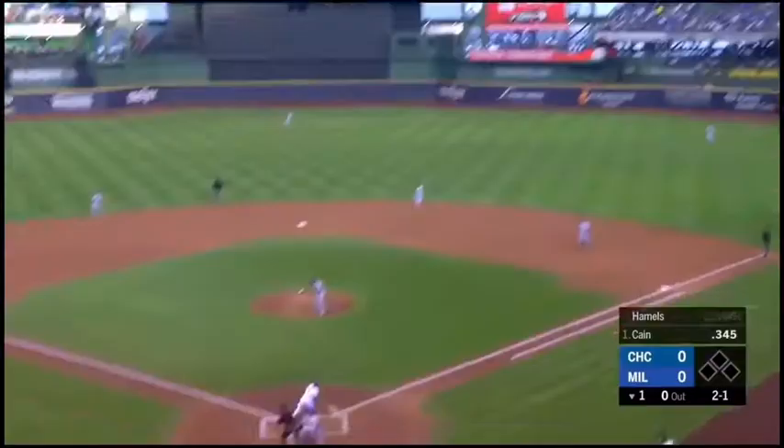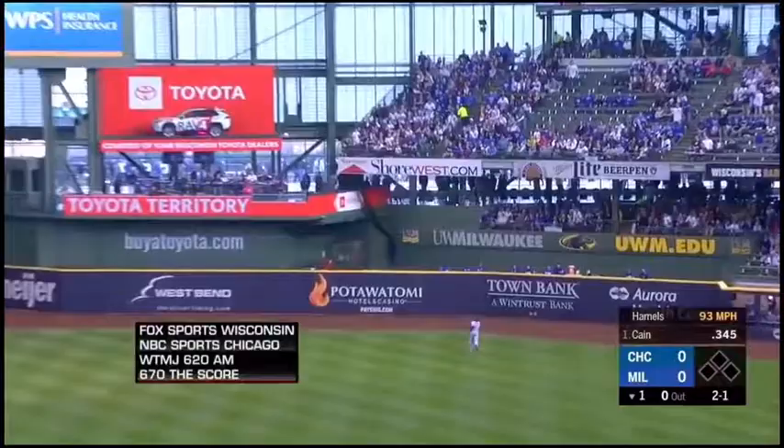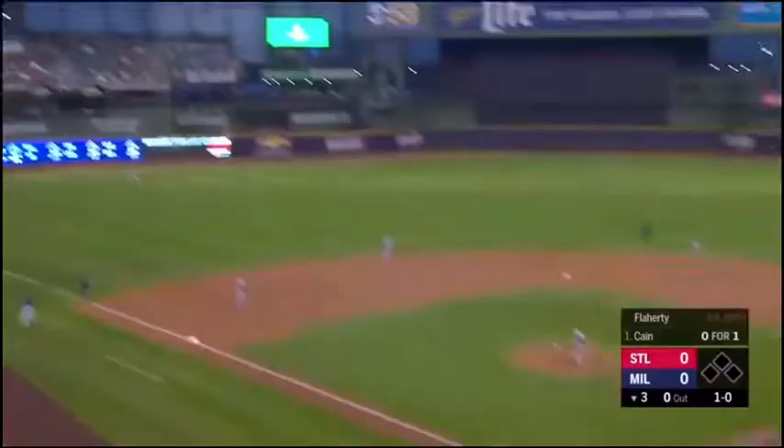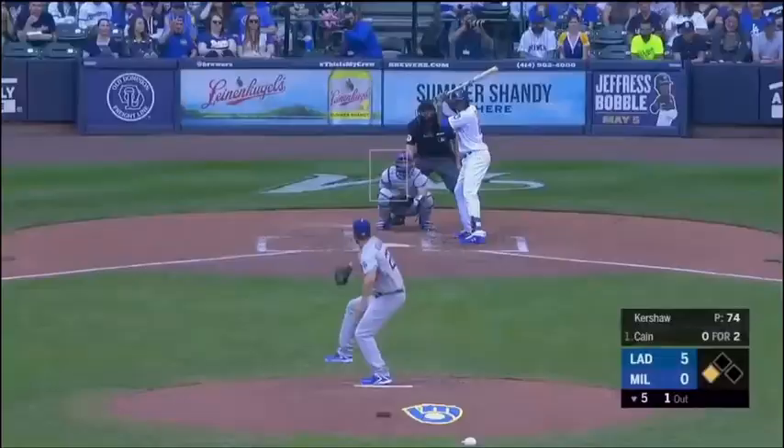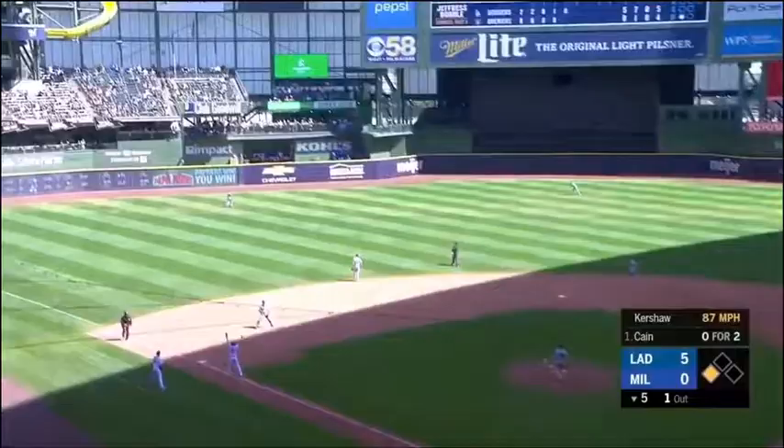Here against left-handed pitching — Kane to right center and deep! Way back! Get up! Get up! Kane lining down the left field line — this one's got legs! It's gone! A little comeback. Kane with a fly ball back in left center field — has a little charge to it! It is gone!